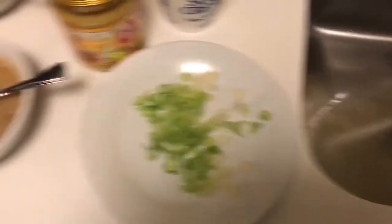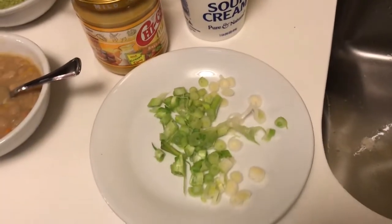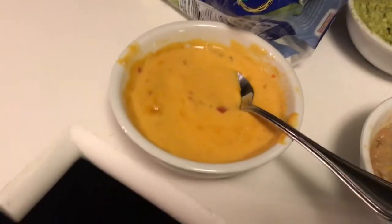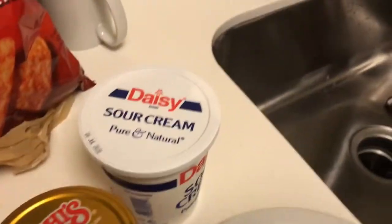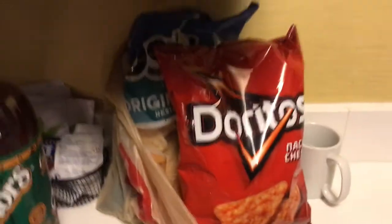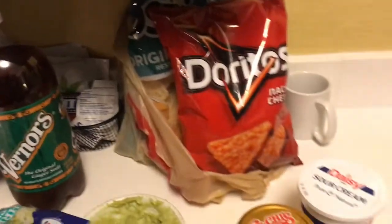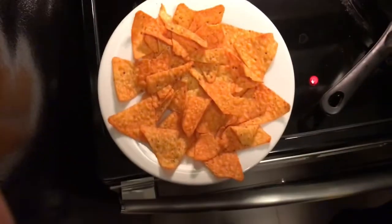For toppings we have some great northern beans, green onions, avocados, lettuce, some queso, salsa queso, green cheese, sour cream. And Doritos are gonna be the chips — we're either gonna use Doritos or Tostitos. Now we're going to pick the plate.